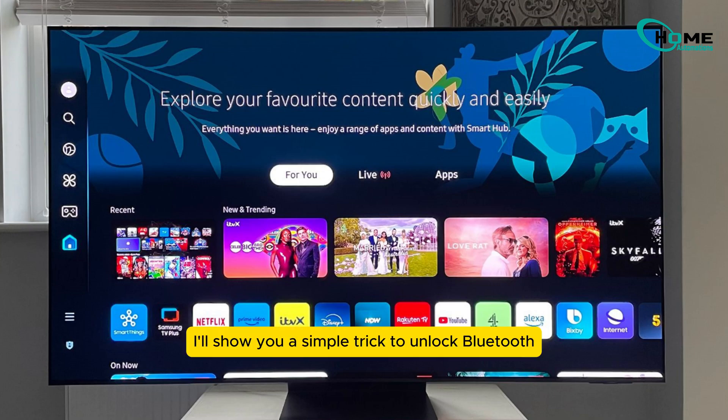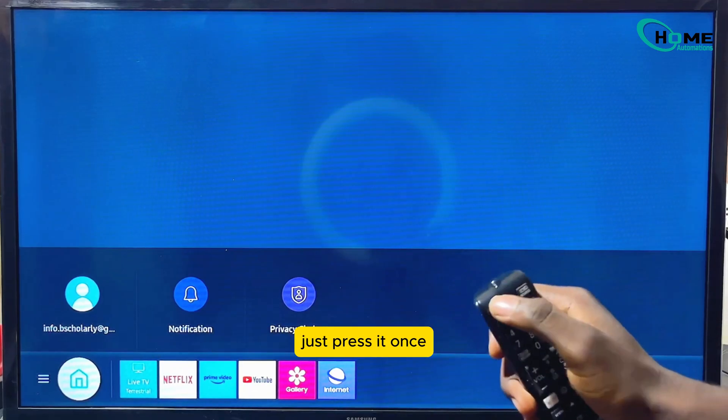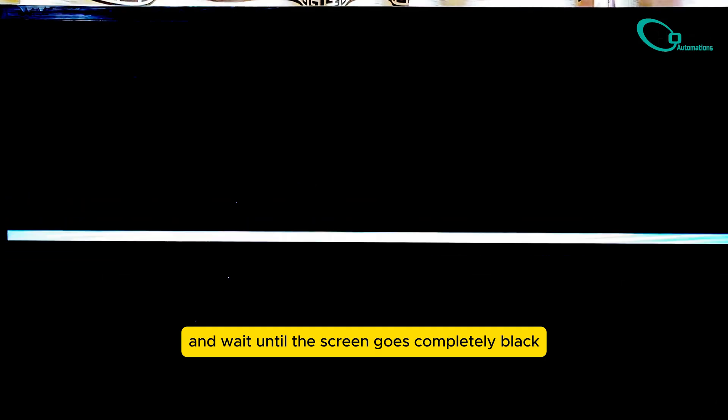In this video I'll show you a simple trick to unlock Bluetooth on a Samsung TV that doesn't show it by default. Let's get right into it. First, turn off your Samsung Smart TV using the power button on your remote — just press it once and wait until the screen goes completely black.